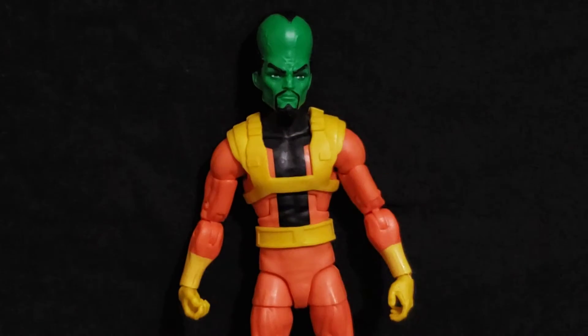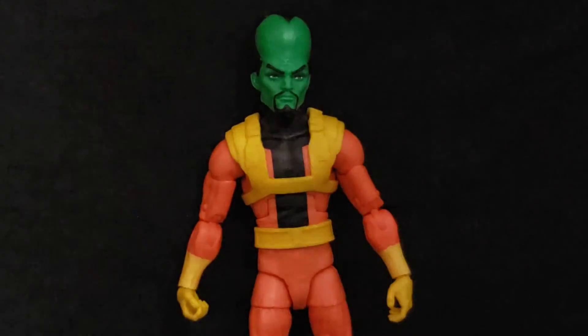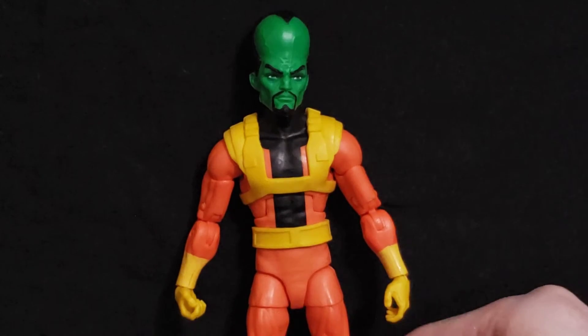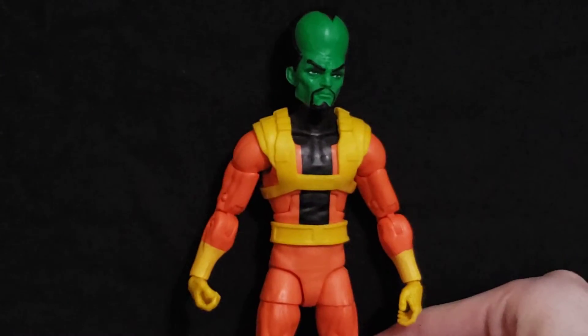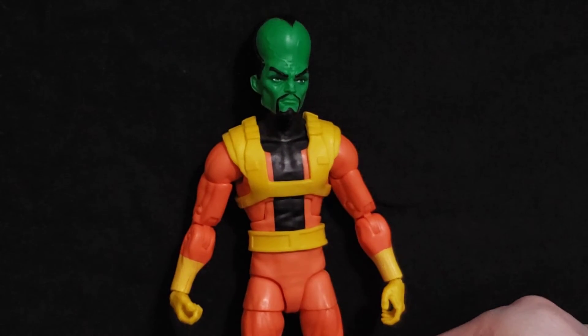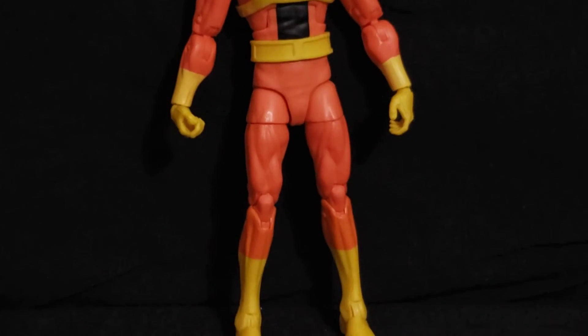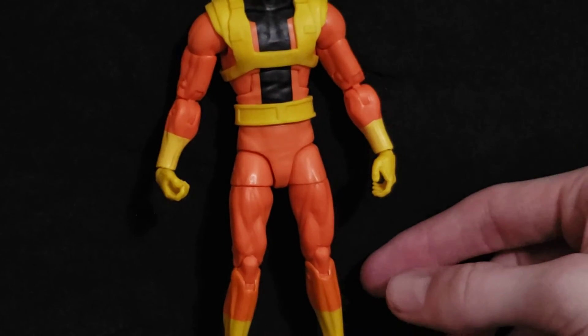The figure itself for The Leader isn't too bad. I'm not a big fan of the orange color — I know it's based on the comics, though I haven't read many comics featuring The Leader. I'm just not a big fan of orange in general. With the yellow and orange combination it's okay. The figure also looks like it has a little bit of bowed-in legs; you could probably fix that with a hair dryer.